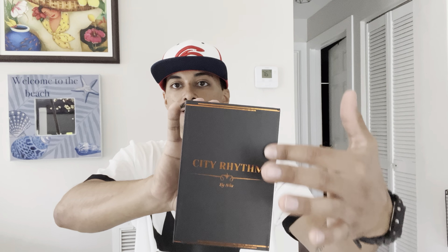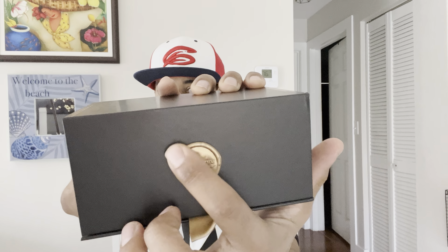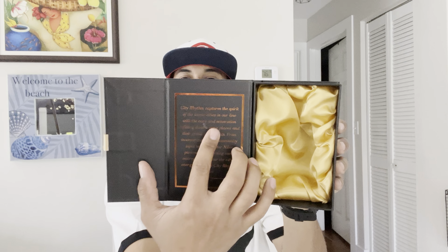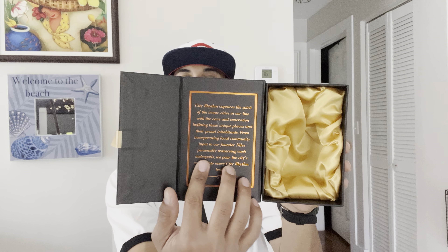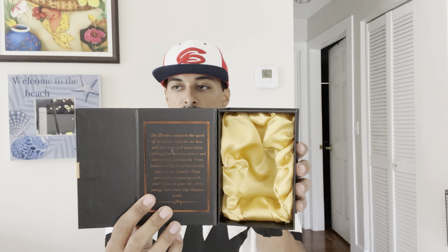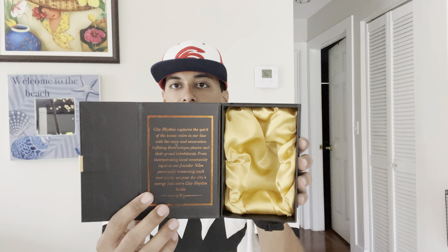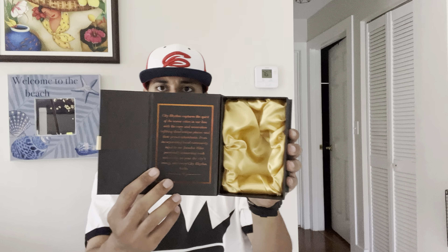It's got a neat brown design, and I want to point this out — it's got a gold badge that says City Rhythm by Niles, etched right to the box. That's pretty cool. And then there's a ribbon tab right here, and you pull on that to open the box. Once you open it up, it has this brief script inside.